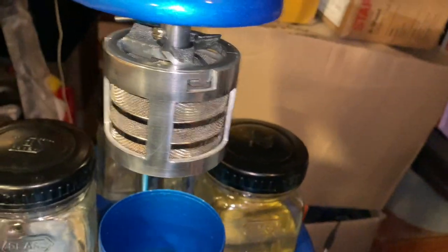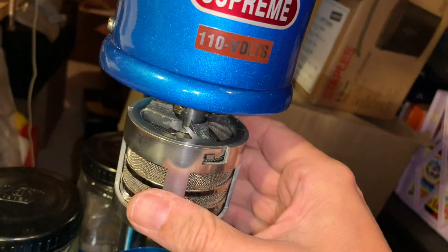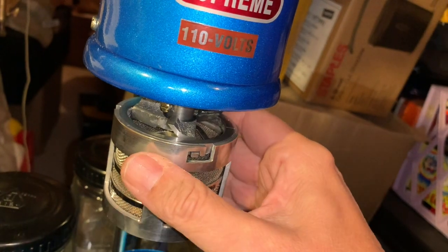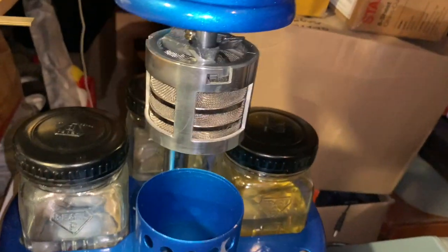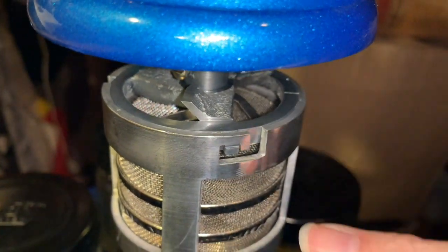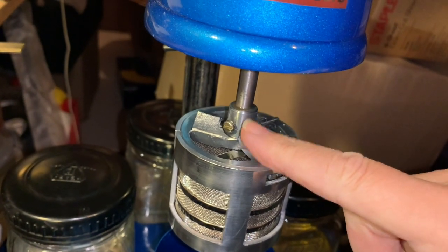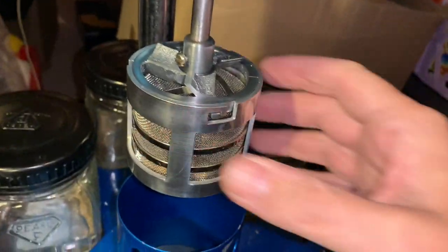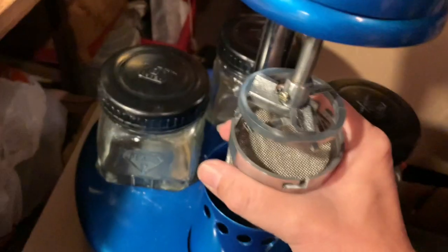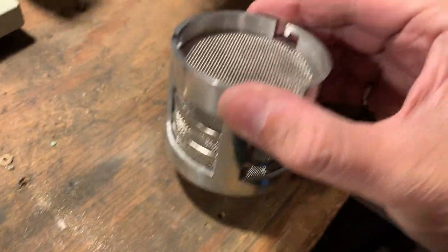I pull the basket up from the heater and loosen the arm so it springs back up. There's the basket — it's a little warm but not too hot to touch, which is nice. I use a rag and twist the basket mount so the tab releases, preventing it from flying off. I grab the top part, twist it off, and bring it upstairs to have a look at the clean parts.